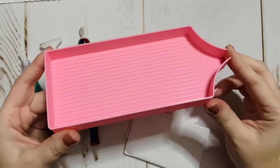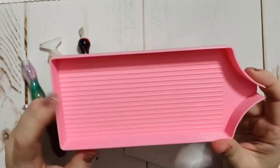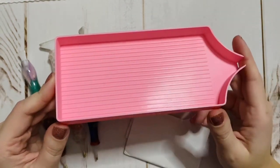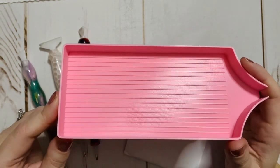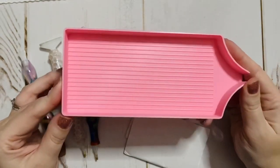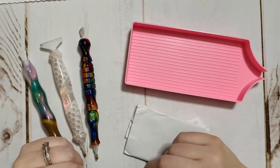One of the number one things is a large drill tray — one that is quality, where the drills are not going to get stuck or caught in the lines. With 3D printed trays, just make sure you get one that's pretty cleanly cut. This one is from Muni Made and it is very large; it's perfect for multi-placing.